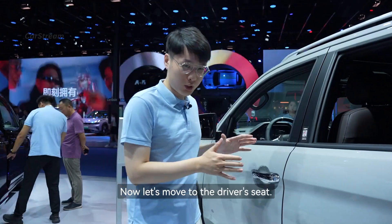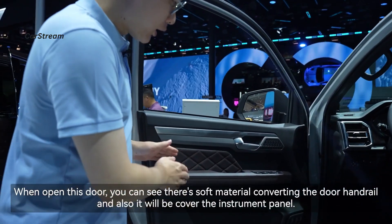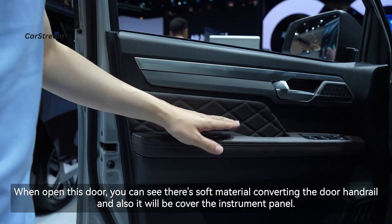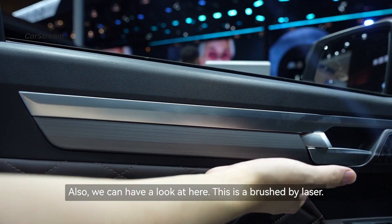Now let's move to the driver's seat. When opening this door you can see there is a soft material covering the door handle area, and it also covers the instrument panel. This trim is finished by laser brushing.